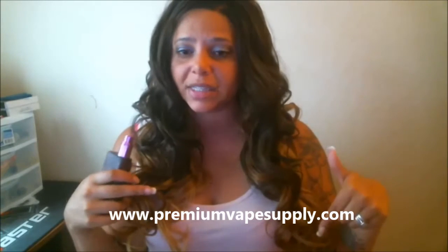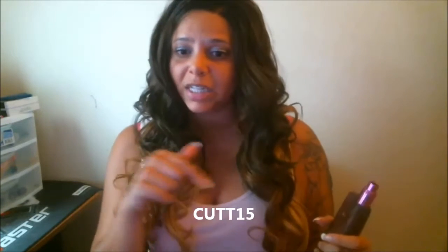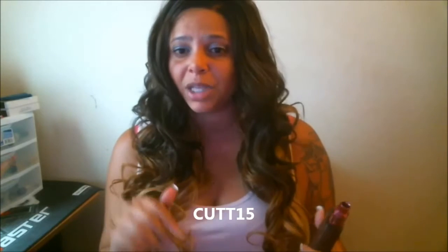I got this from premiumvapesupply.com. I'll leave a link here as well as down below. It comes in several nicotine levels: zero, 1.5, three, six, and 12 milligrams. It also comes in 30 ml bottles and 120 ml bottles. The 30 ml is $17.95 and the 120 ml is $59.95. There are coupon codes — if you're just purchasing Cutwood, use coupon code CUT15 on premiumvapesupply. If you're purchasing more things, use myself and Donnie's coupon code TNS10 for a 10% discount throughout the entire store.